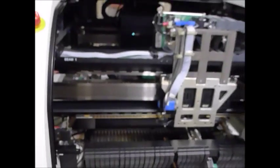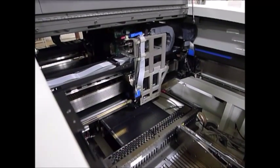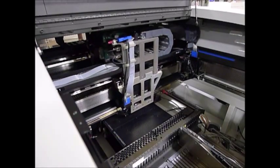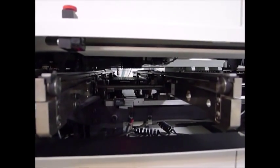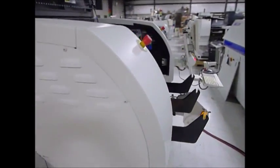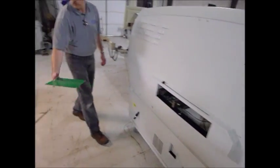The support is transferring in. Board transfers out. Can you put that on the desk for us? Thank you.